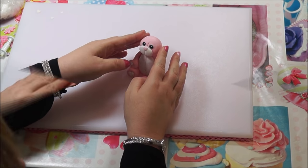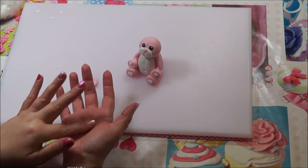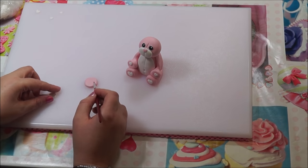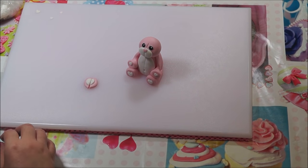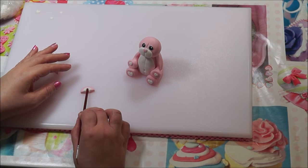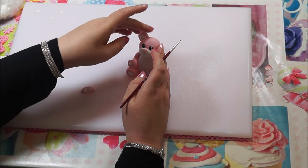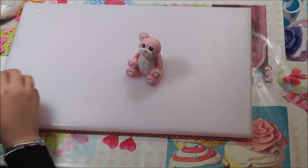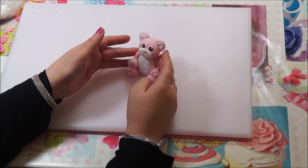Position the head so it looks okay. Get a piece of pink fondant — quite thick — and flatten it down, then a piece of white fondant and flatten that into a circle shape. Stick them together and cut them in half — these are going to be the ears. Use the end of your paintbrush to make a little indentation, then use a little bit of water to stick them on the head. Put them in place until they're looking nice.